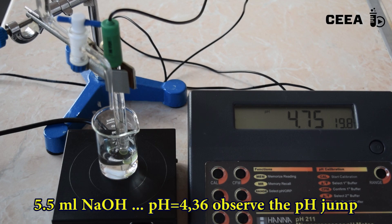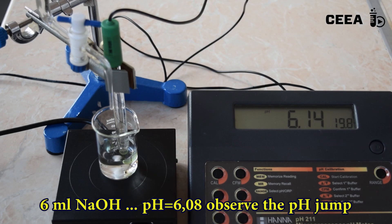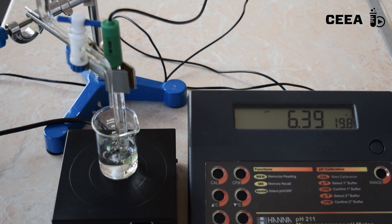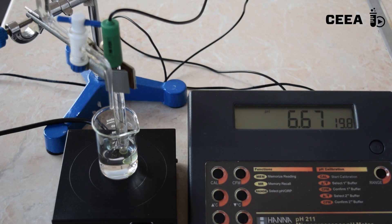At 5.5 ml of base added, observe a pH jump from 2.4 to over 6. This corresponds to the first ionization step of the phosphoric acid according to the shown reaction. Further addition of base will raise the pH slowly.